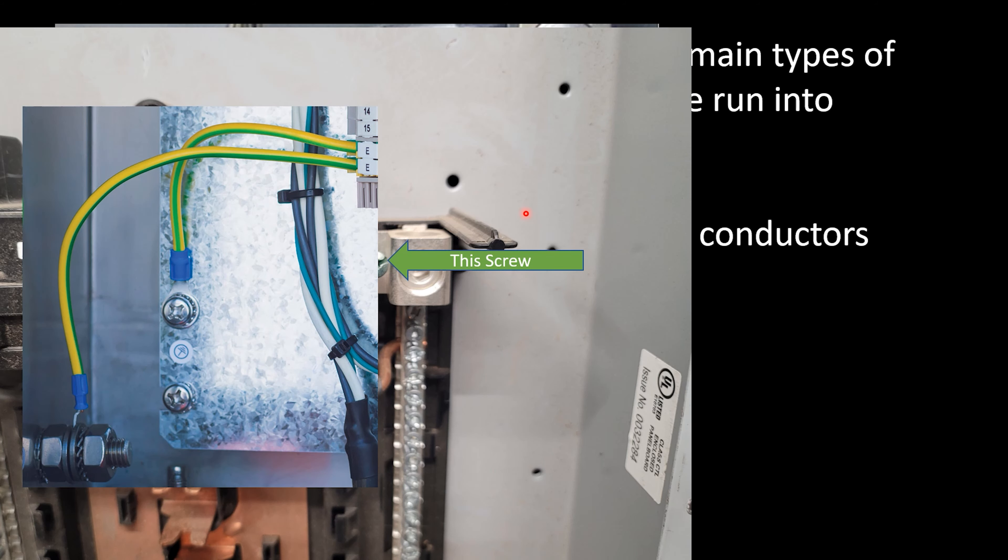Another way it can be done — and what we're going to be learning about this week is all about the tables. This wire right here could actually be a main, system, or supply side bonding jumper, just depending on where it's at in the system. This might be the main bonding jumper, and this might be a supply side bonding jumper or a system bonding jumper — it depends on where it is in the system.